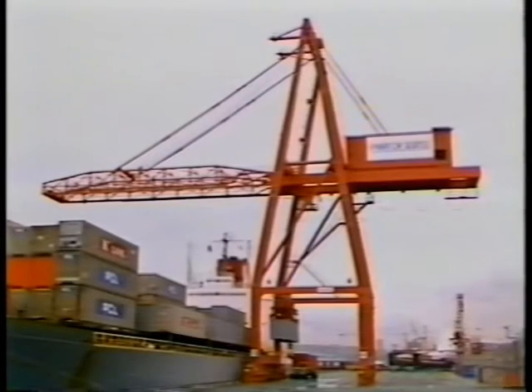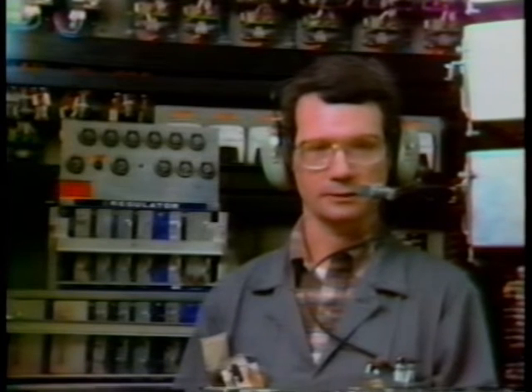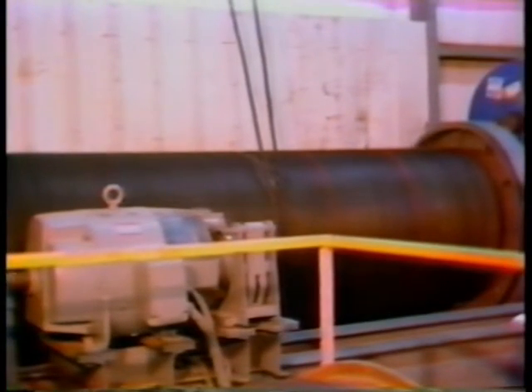This crane has the ability to lift 40 tons. It basically has two systems: an electrical system and a mechanical system. The electrical system consists of an electric motor and the controls related to it. The electrical system is coupled to the mechanical system, which consists of the winch through the gearing, which plays out the cable and pulls in the cable to actually lift the container.